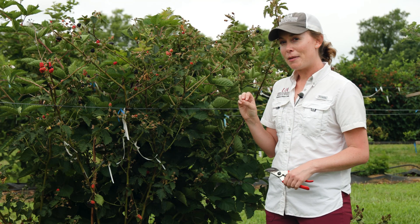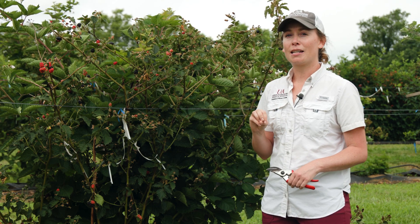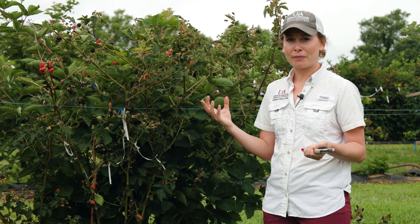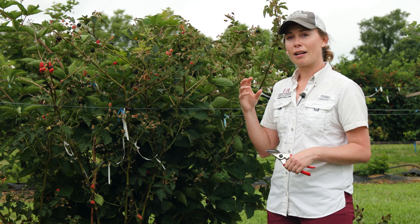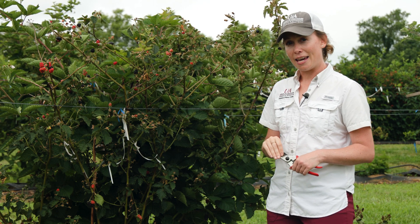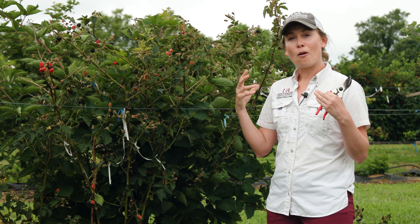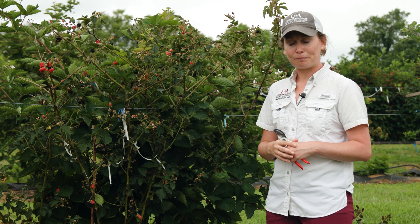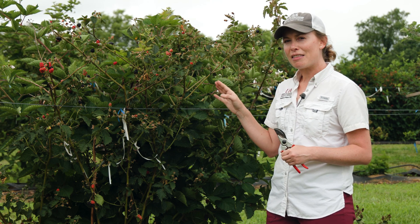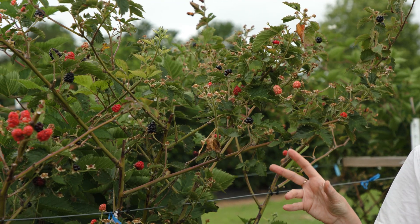Summer tipping is something that's really important for both primocane fruiting types and floricane fruiting types because it's a way to increase branching. Basically what we're going to do is come in and pinch out the end of the growing point of our primocanes, and that's going to release some lower lateral branches to grow out over which we're then going to produce fruit. But there are some unique things about primocane fruiting blackberries that we want to talk about today.